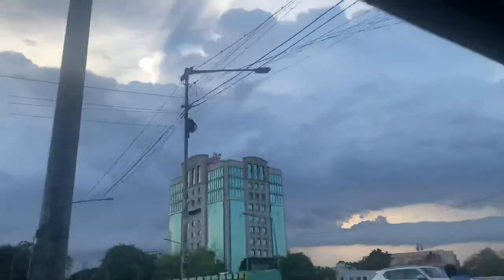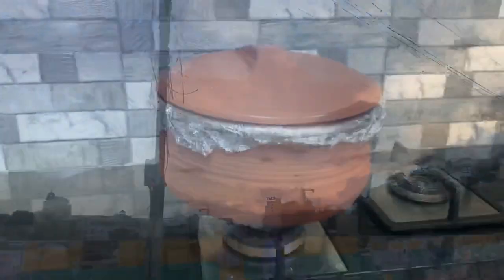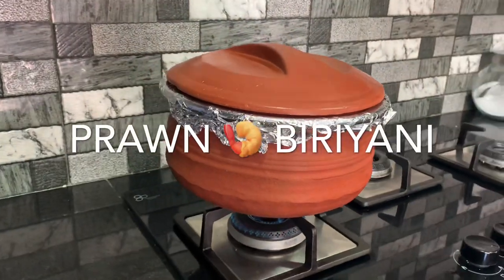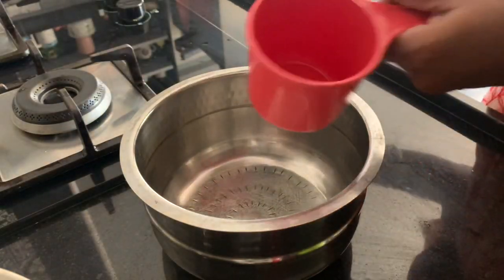Assalamualaikum, welcome back, how are you doing? Now we are doing prawn biryani. We are doing it with the manchetti. It's very tasty and delicious.